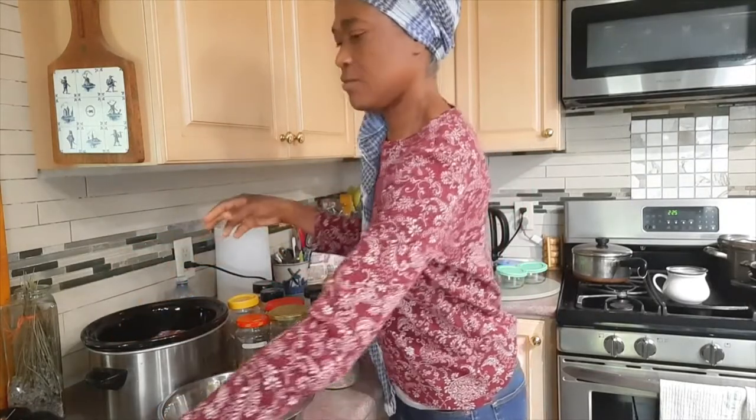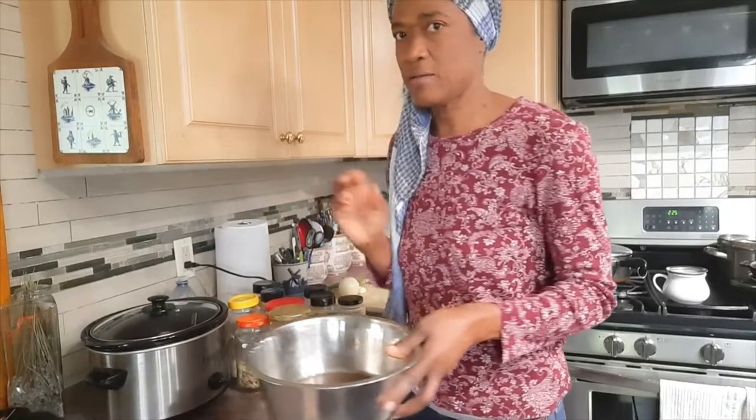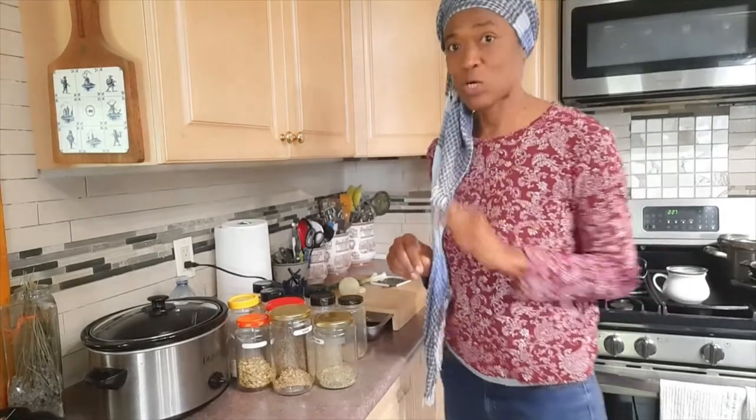There we go — just gonna cover it for now and wash my hands. I should mention that yes, I washed my meat after I took it from the package. In our culture in Jamaica, we wash all our meats before we cook them, and that's ingrained in me. To my Jamaican friends who messaged me saying I didn't show washing the meat — I did wash the meat.